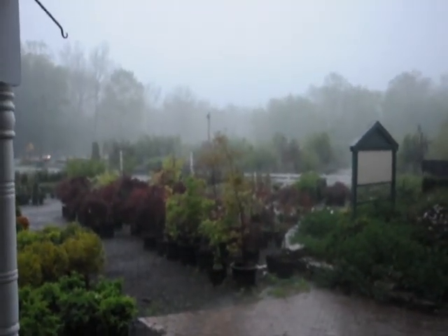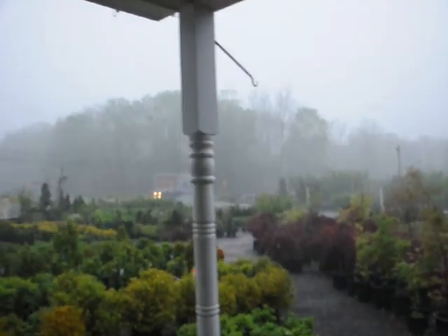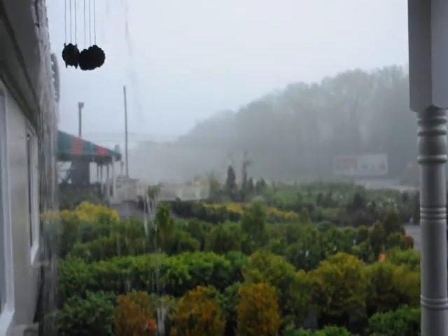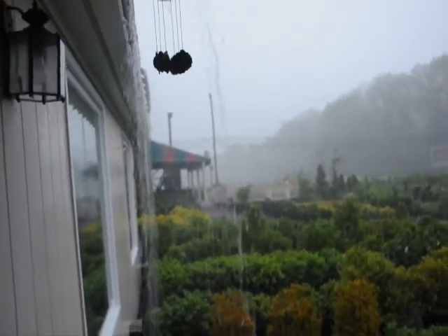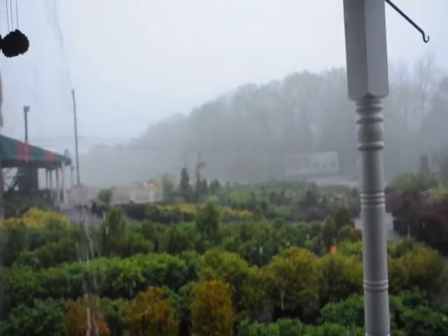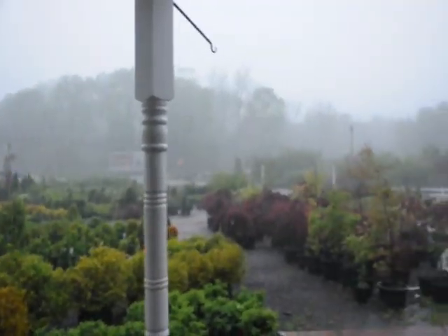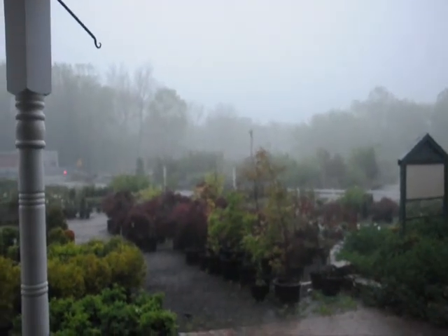This storm just appeared. We're here at Highland Hill Farm on Route 313 in Fountainville, and five minutes ago it was almost sunny and it just opened up. This is great for our nursery — trees need a drink and they're getting it naturally.